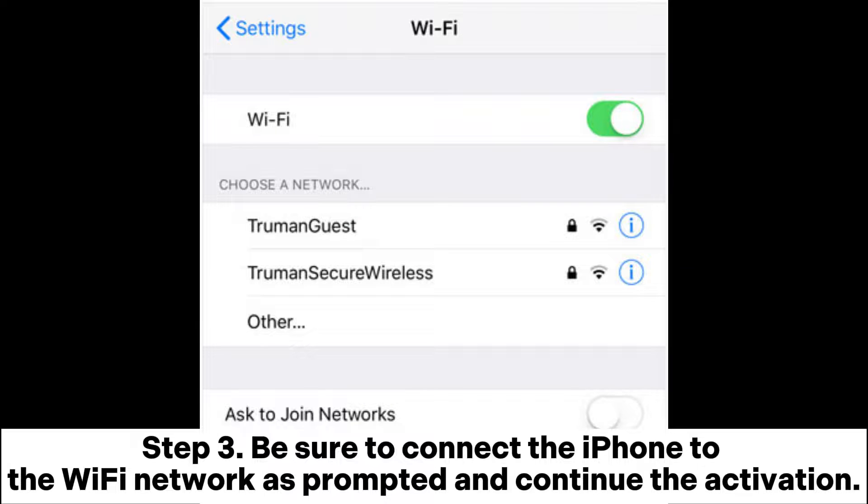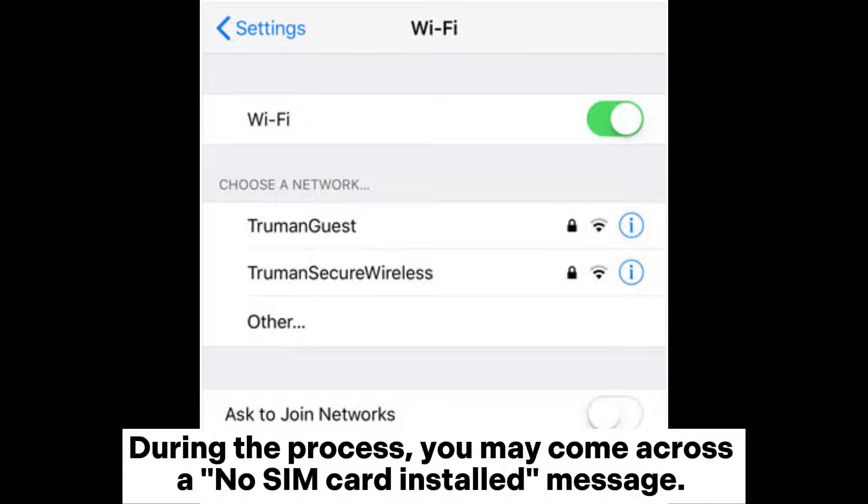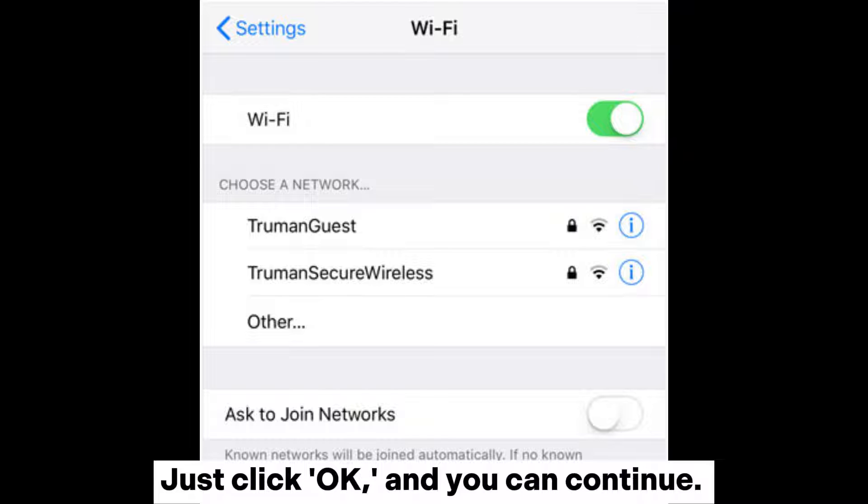Step 3: Be sure to connect the iPhone to the Wi-Fi network as prompted and continue the activation. During the process, you may come across a 'No SIM card installed' message. Just click OK and you can continue.